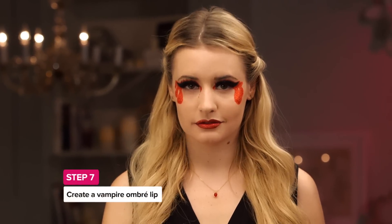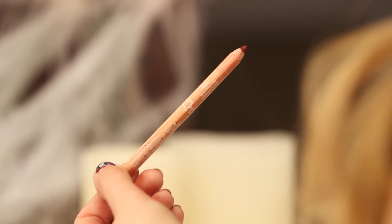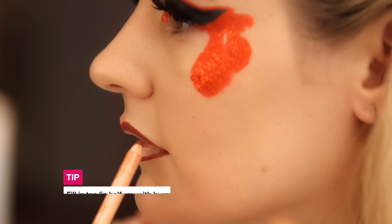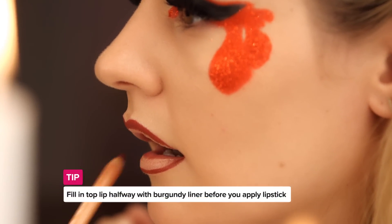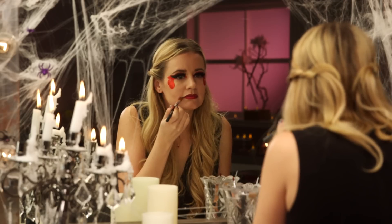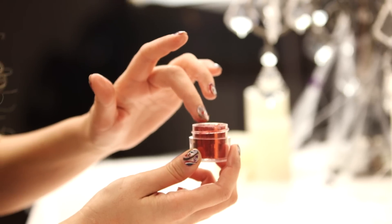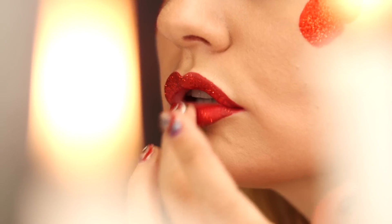Now it's time for your lipstick. We're going to make this an ombre lip. Use burgundy lip liner to line your lips — it's important that you use a pencil because it'll be easier to blend and fade. Apply your red lipstick, then blend the burgundy liner into the red with a brush for the faded ombre effect. You can also pat glitter onto your lips to compliment your eyes.